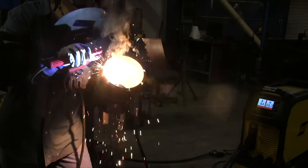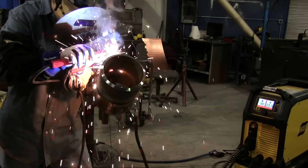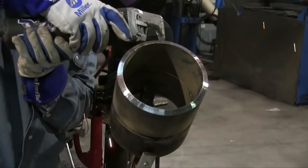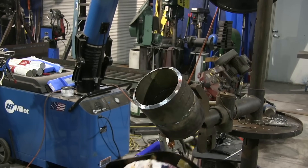If in your mind's eye you're always pointing the rod toward the center of the pipe, you should be close. You'll always be off a little bit — you'll always have more angle than you really think. It's hard to tell when that hood is down. Going to do a little bit of grinding to make sure that tack is feathered good before we tie into it at the very top.